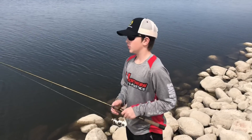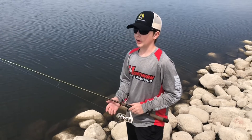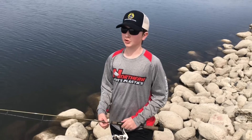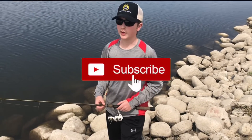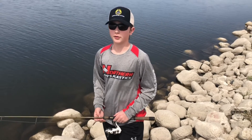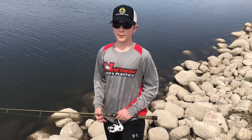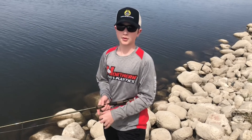Hope this tip helped you with your casting with your spinning reel. Stay tuned for more tips and tricks here on Sharing Memories Outdoors. Make sure to drop a like, hit that subscribe button, and turn on the notification bell to get notified when we post a new video. Stay tuned — this is Sharing Memories Outdoors.